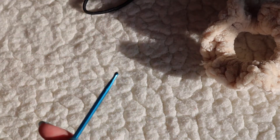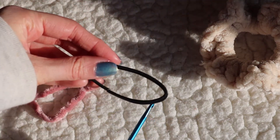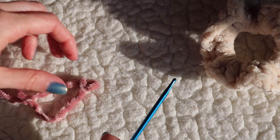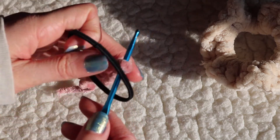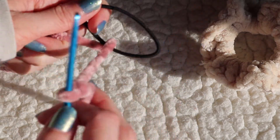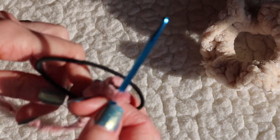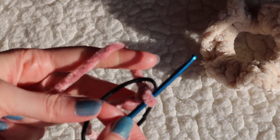Next, you want to take your hair tie and stick your hook in, then place your slipknot back on your hook and pull it through. This is how I normally hold my yarn in my hand.